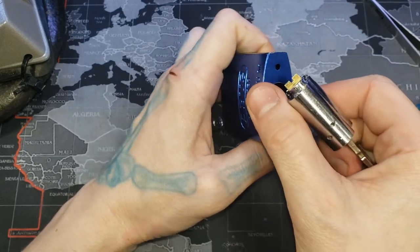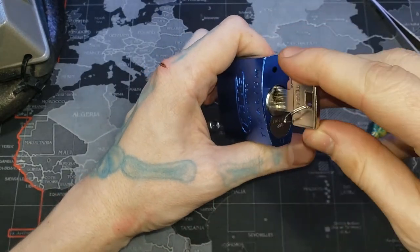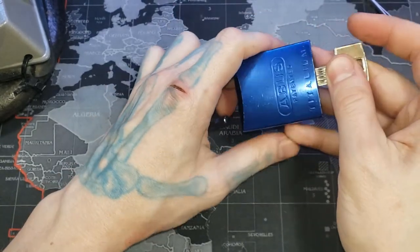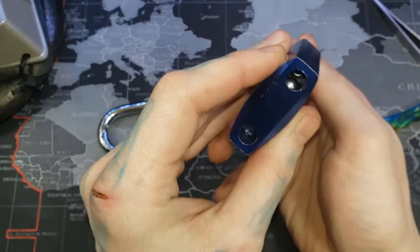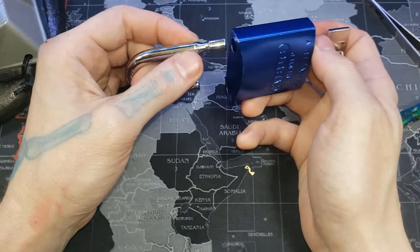What we're going to do is push the shackle in the back a little bit, put the Z bar in, and turn it while pushing the shackle. Our screw fell out, so we get the screw back in there and try that again.